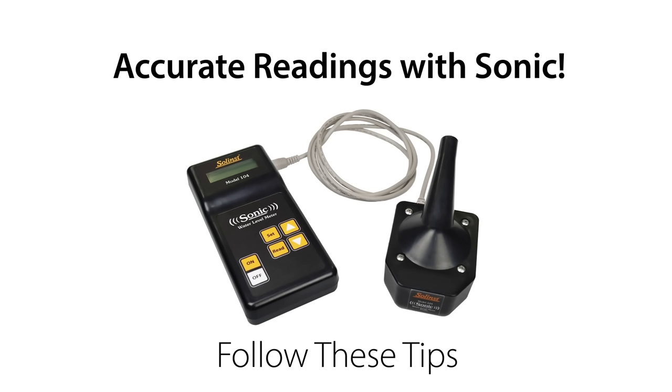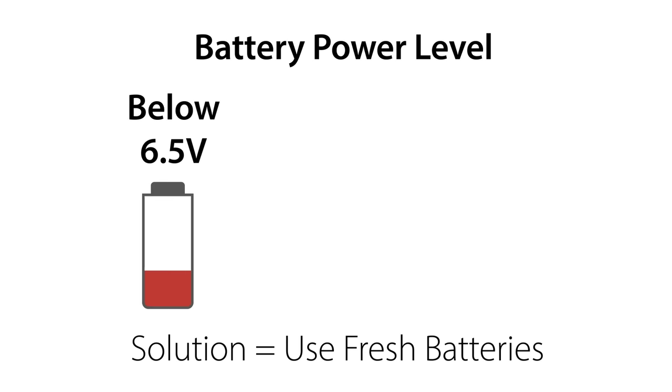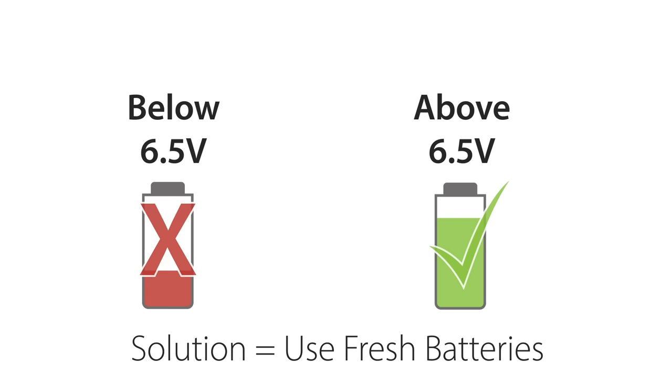The sonic water level meter uses six AA batteries that must be replaced when the voltage falls below 6.5 volts. To check the voltage, simply press the down arrow on the control unit after it's turned on.